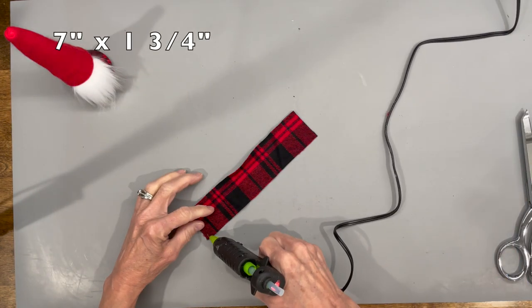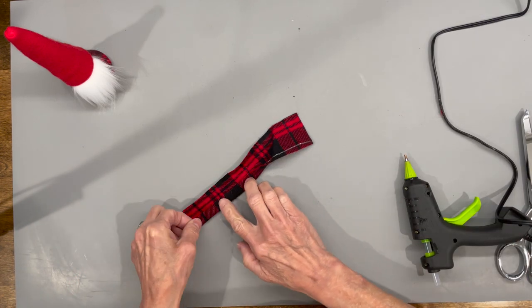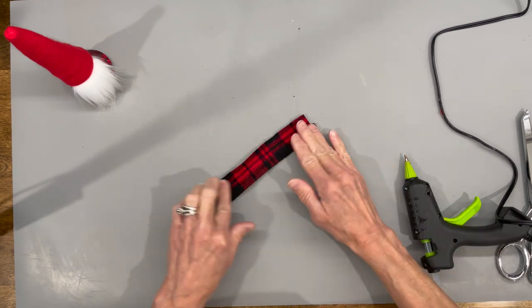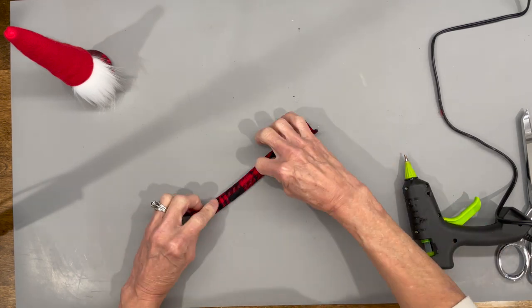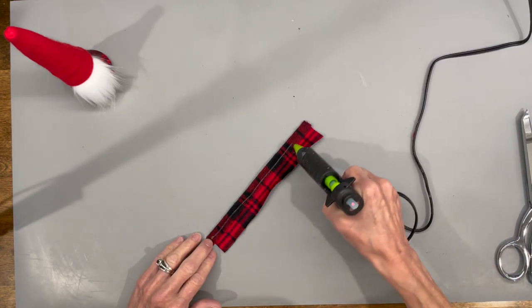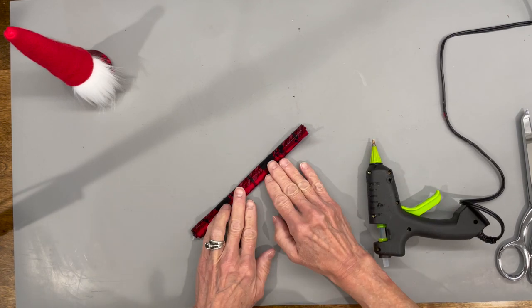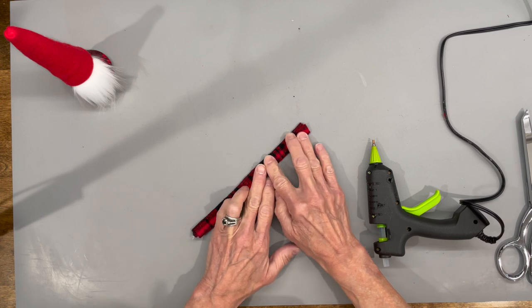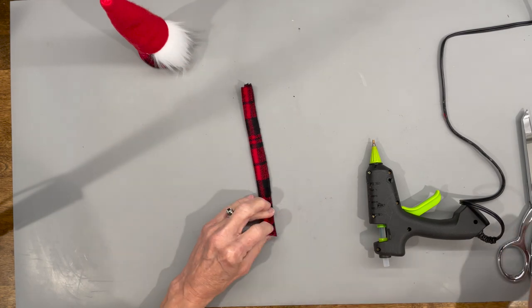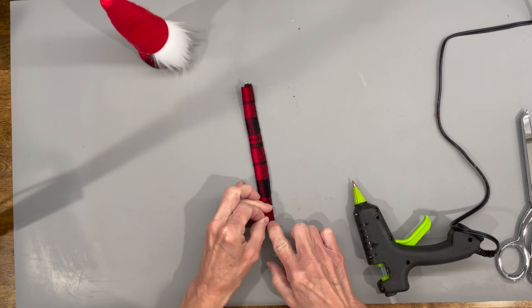Next, take a piece of fabric that's seven inches by one and three quarter inches and hem up the long end. This is going to go around the hat — it'll dress it up a little bit, and I'm using the same fabric as the body. Fold that side down as well until they meet in the middle, then hem up one side so you have a finished seam in the back.